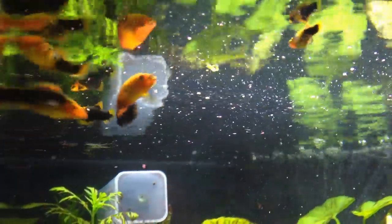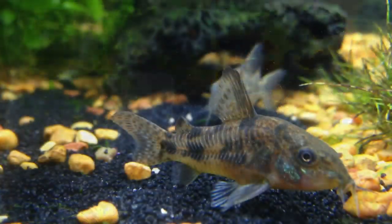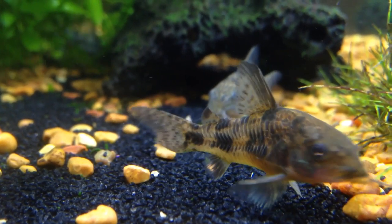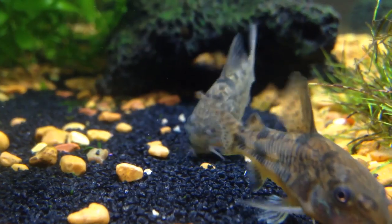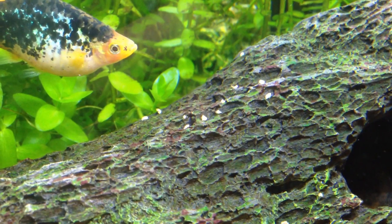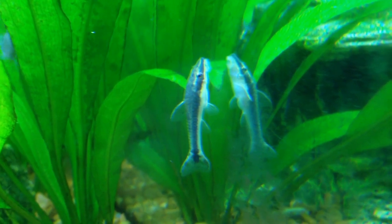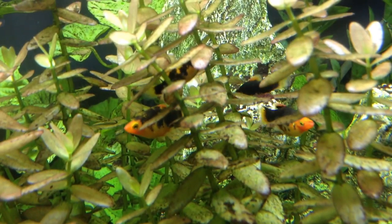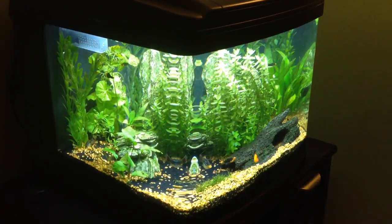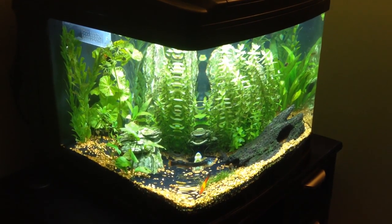There's a little feeding frenzy going on, and I do love the cory catfish. So I appreciate you watching this video, and I will do some update videos in the future. Once again, happy fish keeping, and thanks for watching.